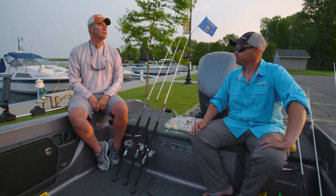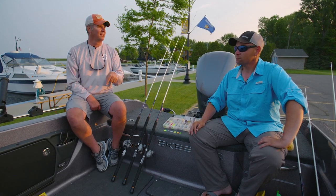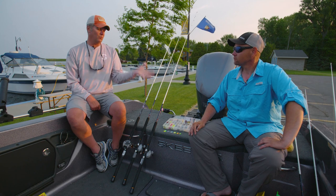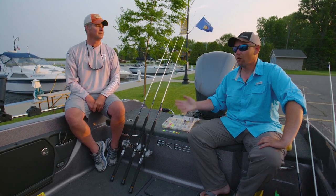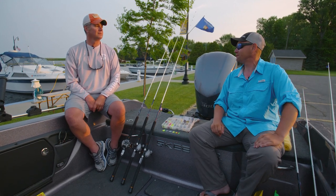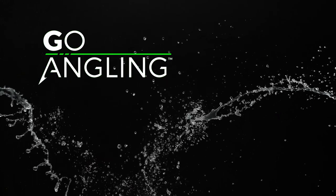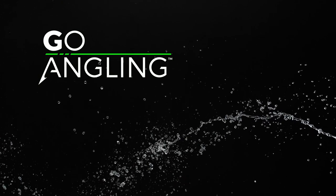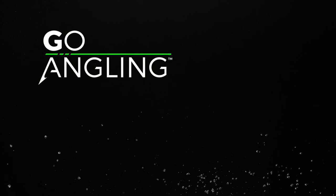Thanks to PJ Vick, a real super solid angler out here on Green Bay, for sharing what you know about spinner rigs with us today. What you just shared is going to save somebody a lot of time out on the water and give anybody who wants to get into this technique a huge leap ahead. I hope it can help everybody at home come out here, have fun, and catch some fish. Thanks for tuning in — we'll catch you next time on Go Angling.